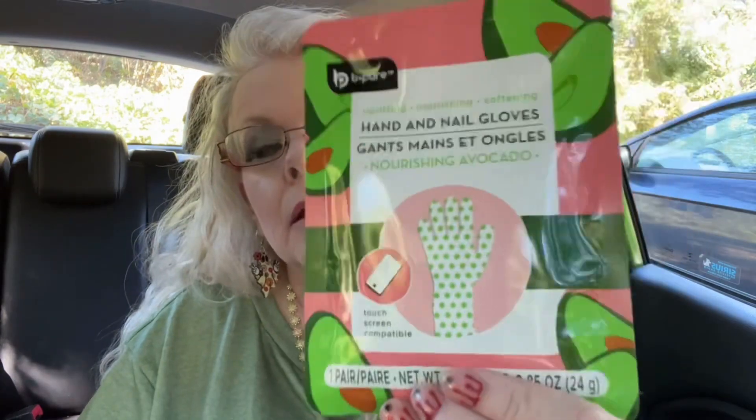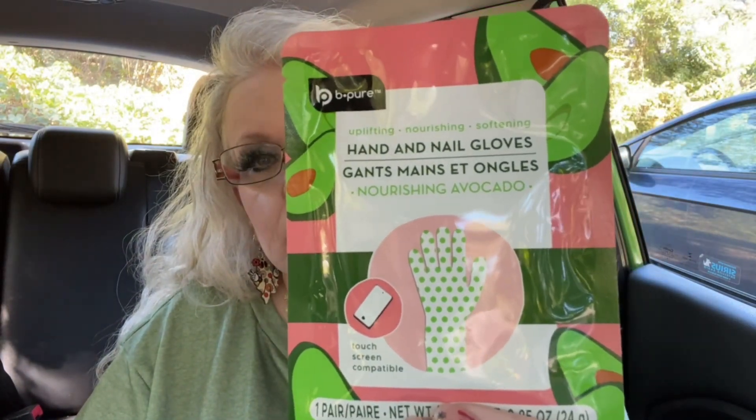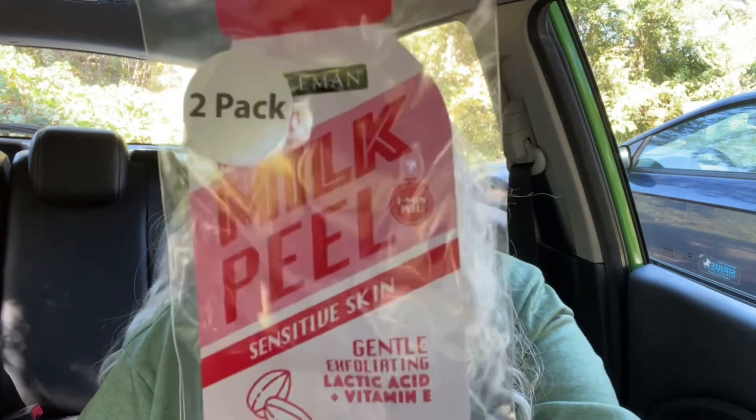I got some things for a future giveaway. I'm trying to collect items now so it doesn't cost me an arm and a leg when the time comes. One of the things I got was these hand and nail gloves — an uplifting, nourishing, softening mask for your hands. I also got a milk peel for sensitive skin with lactic acid and vitamin E — there are two in a pack by Freeman.